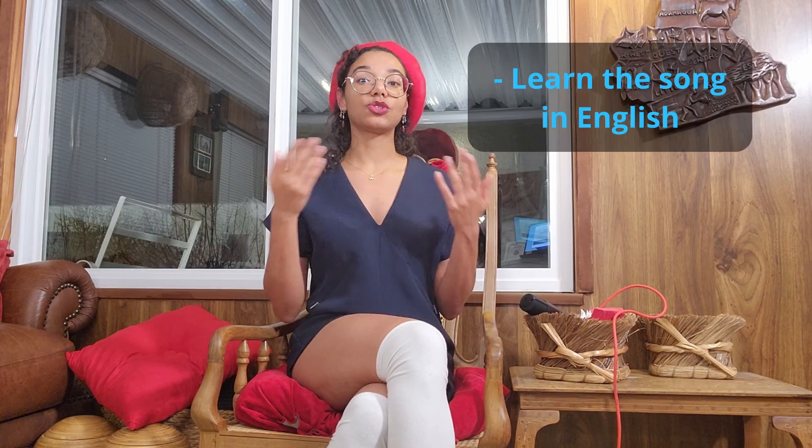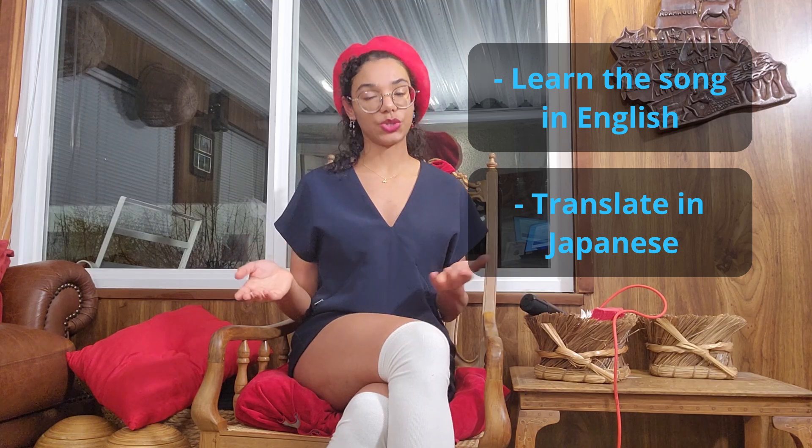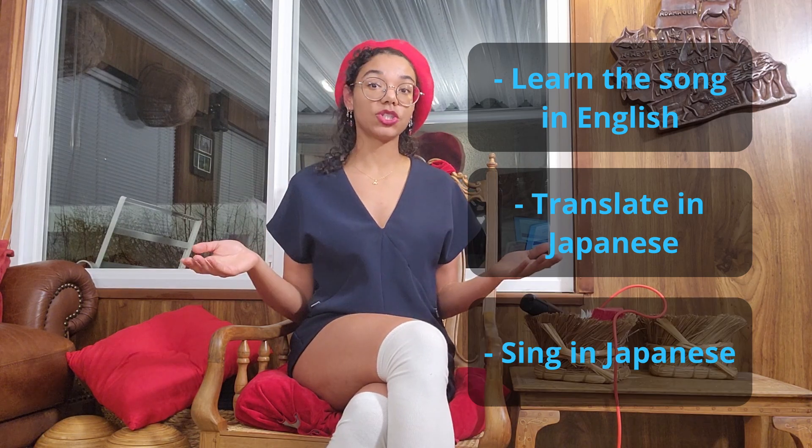The video is going to go like this: first I'm going to learn the song in English, then I'm going to translate the English song into Japanese, and then I'm going to sing the Japanese translation.